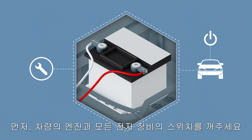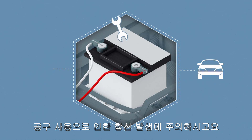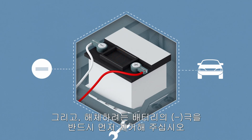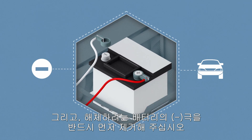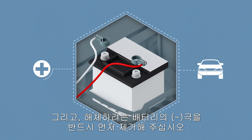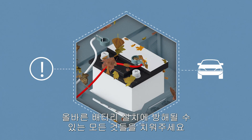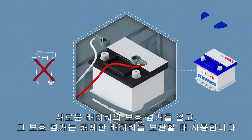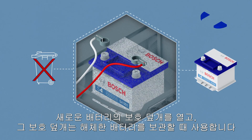First, switch off the engine and all electronic devices in the vehicle. Ensure that no short circuits occur as a result of using tools, for example. Always remove the negative pole of the battery that you're dismantling first. Remove all objects which may prevent the correct installation of the battery. Remove the protective covers of the new battery and use them for the poles of the battery you've dismantled.